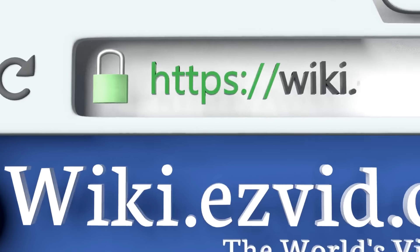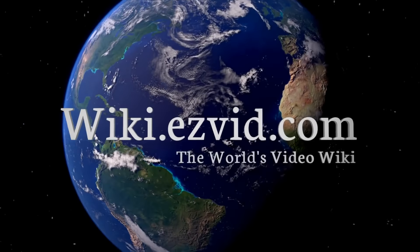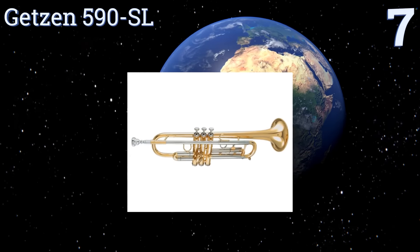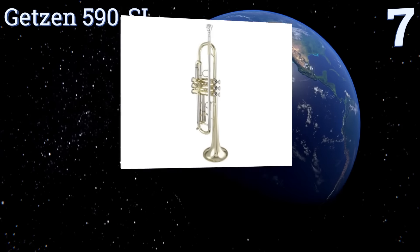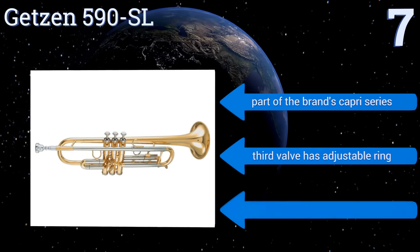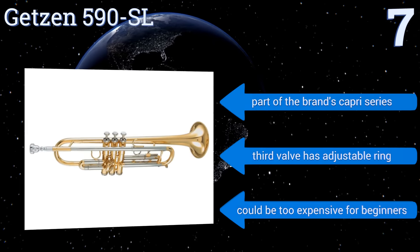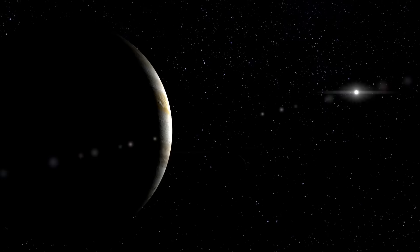At number seven, from serious newbies to experienced pros, musicians rate the Getsen 590SL as the fun-to-play choice. It features a nickel silver mouth pipe, two-piece yellow brass bell, first slide saddle, and more. This model is made in the USA and is part of the brand's Capri series. The third valve has an adjustable ring, but it could be too expensive for beginners.